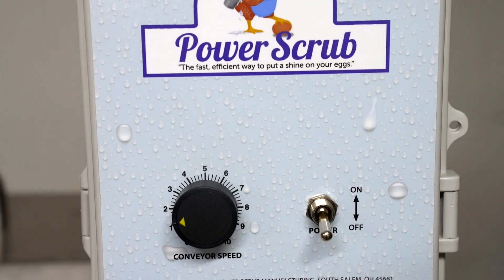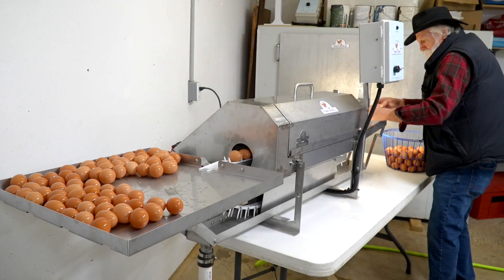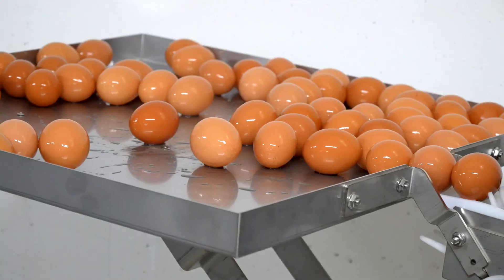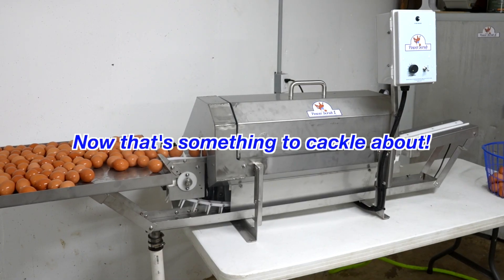The Power Scrub 1 is very rugged, reliable and efficient, ensuring that you are making an investment worth your dollar. Power Scrub, the fast efficient way to put a shine on your eggs. Now that's something to cackle about.